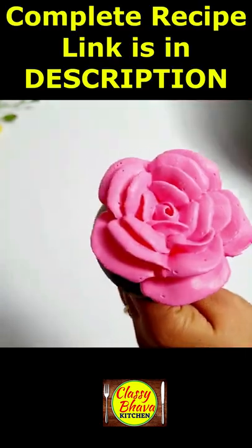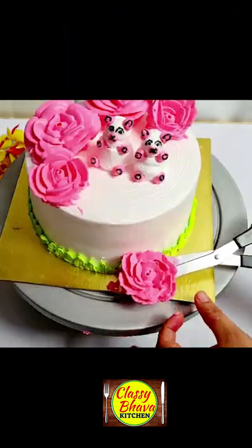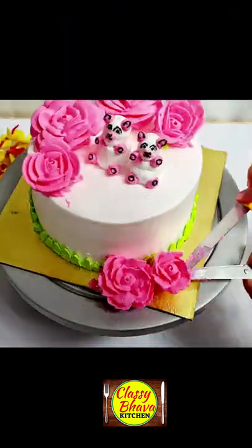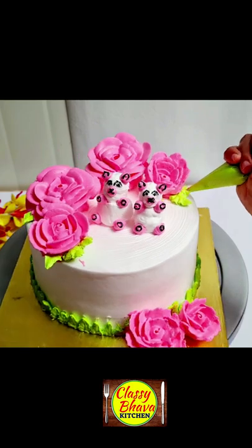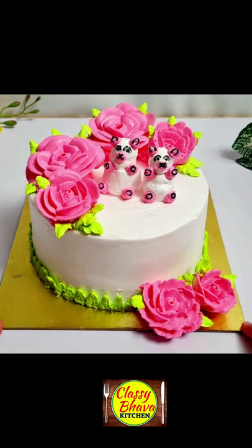So friends, I have given this recipe in the description. Go ahead and see the video in detail. We have also made two flowers on the cake base, and you can see that our teddy cake is really ready. See you guys at the channel!